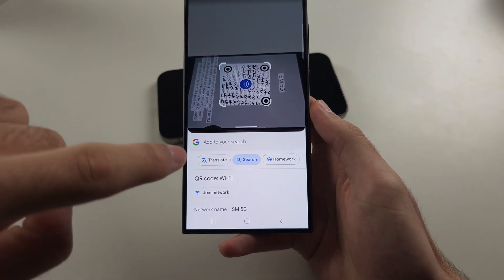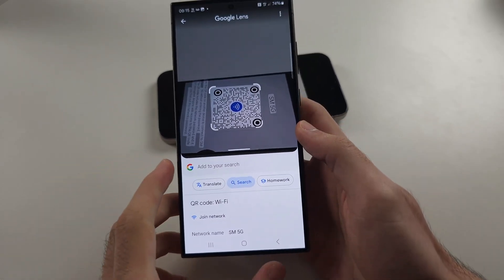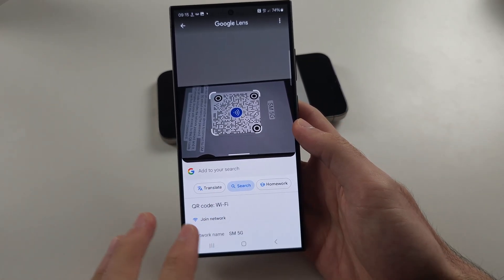And now it says join network, as this is a Wi-Fi QR code, so that worked. If it still doesn't work, your QR code is just broken.